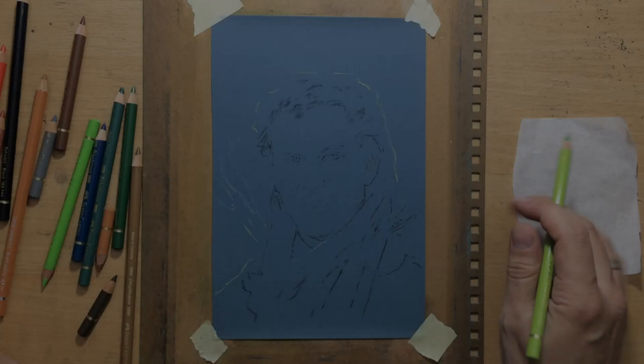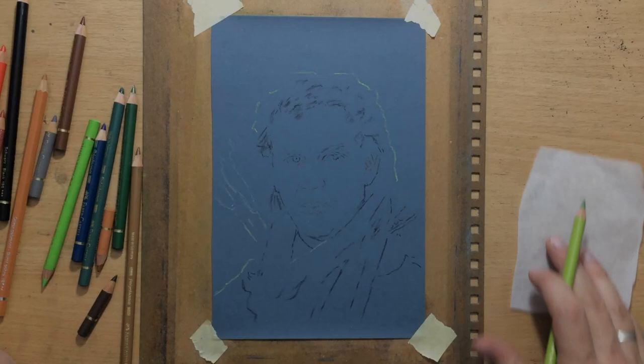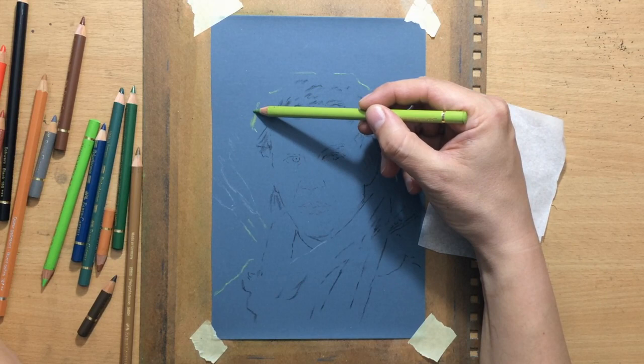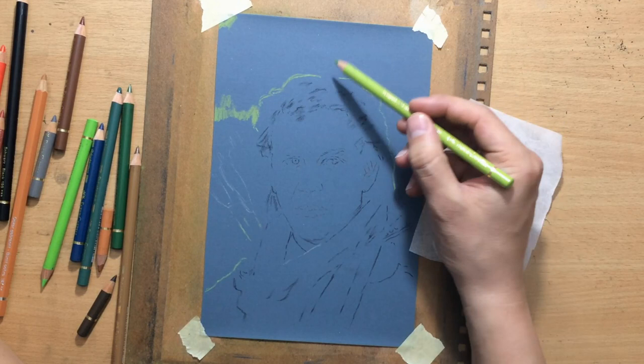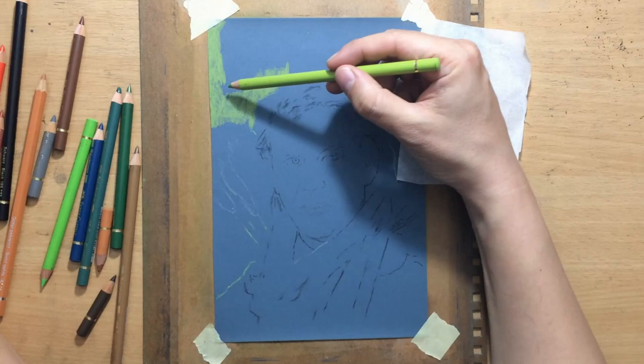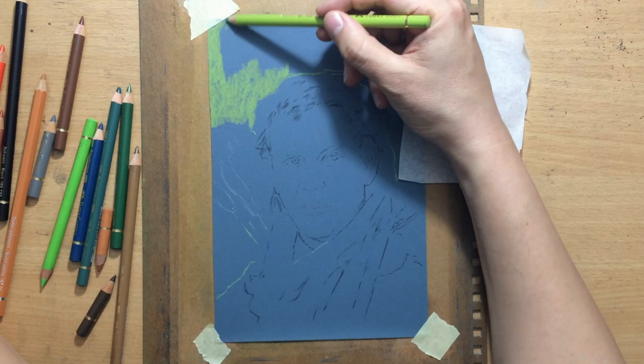I'm starting with an ugly sketch, but it'll do. I'm going to talk about my materials first. I'm using Faber-Castell Polychromos colored pencils and the surface I'm working on is a 1000 grit sandpaper. It's a waterproof sandpaper that you can buy in any hardware store. It's cheap, easy to find and it works great as a surface with both colored pencils and pastels. I prefer colored pencils most of the time because they are great for details, textures and things like that.